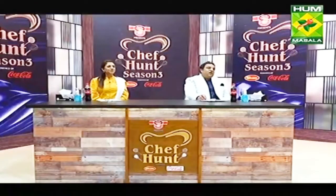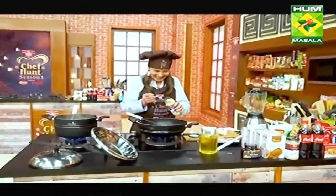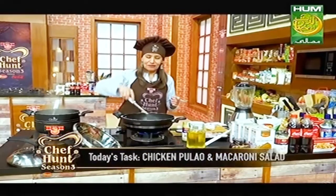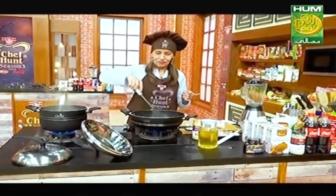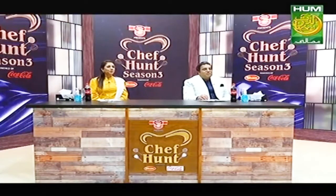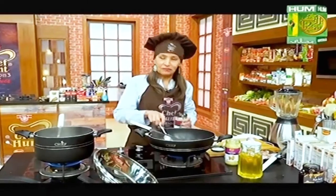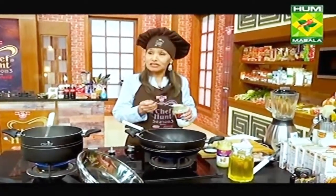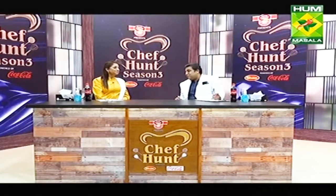Sadiqa, how far is your dish? I got a little confused between biryani and... Biryani? You're cooking biryani? Your task is pulao! I started with biryani by mistake. Why are you cooking biryani when we gave you a specific task? I'm cooking pulao now. Sadiqa started to make biryani and now she has started making pulao. I feel like she may not finish in time. Let's see.